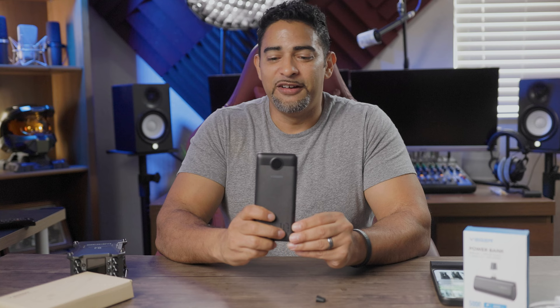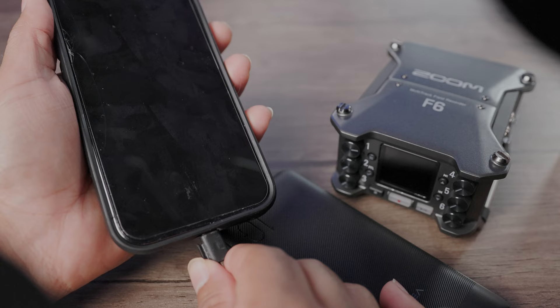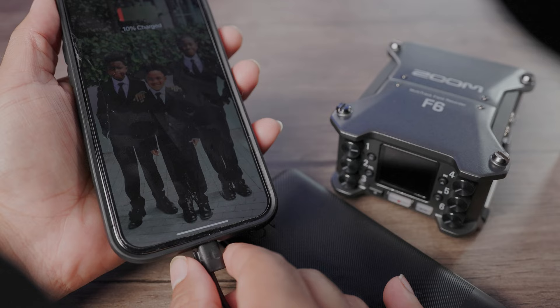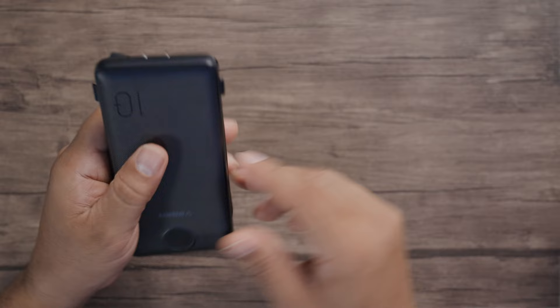This is the 10,000 milliamp Veger power bank. I really like this — I've been using this thing a lot, it has been a lifesaver. It's twice the size as the 5,000mAh, so it can power my phone twice. The only thing is it's not PD, so you're not going to get 20 watt fast charging — you're just gonna get consistent, reliable charging. Here's the thing, the Swiss army knife — it does come with a variety of things.